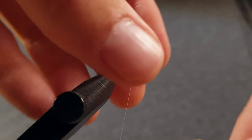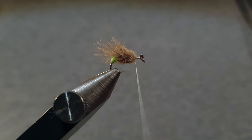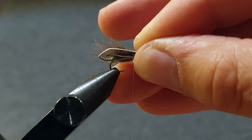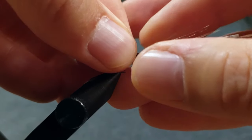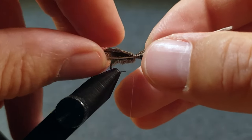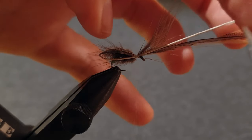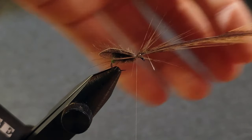Wind the thread back a bit to prepare for the attachment of the wings. A tutorial on how to do those is on my YouTube channel. Place the wings so they stick out a bit behind the hook bend. Make a couple of loose wraps and then adjust the wing so that it is at a slight angle. Secure the feather and then cut away the excess. Make sure you don't pull any fibers, as that way you will mess up the wing.